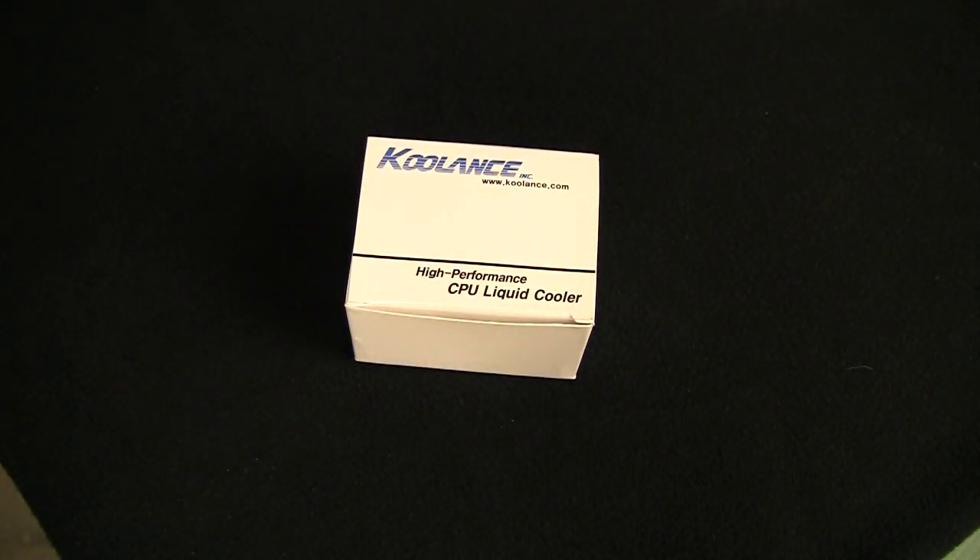Just looking at my cheat sheet — I have a printout from the store here. This block can water cool Socket 768, which is the original Pentium; AMD Socket 462A; Socket 370; also AM2, AM3, AM2+, AMD 939, 940, 754 — that sounds familiar. Intel 775, that's more or less recent. And Intel 603, 604.